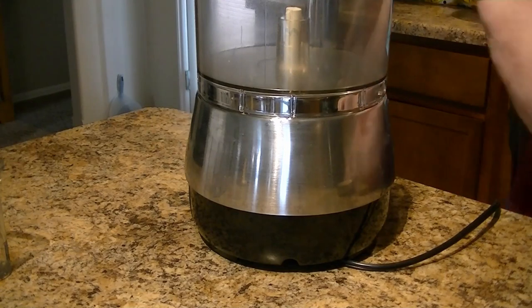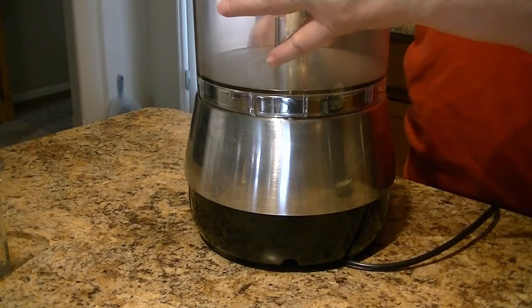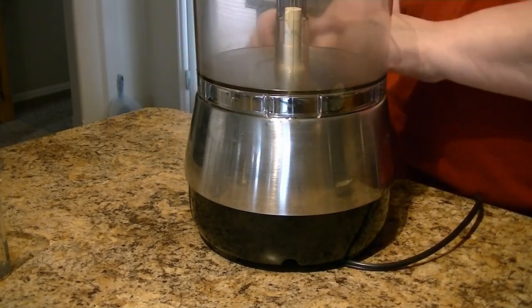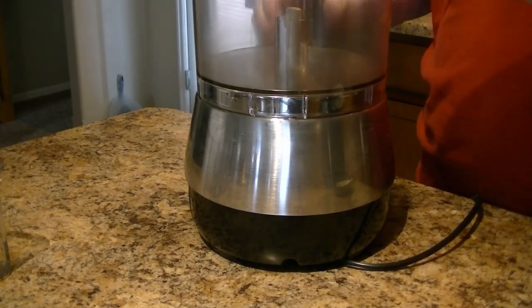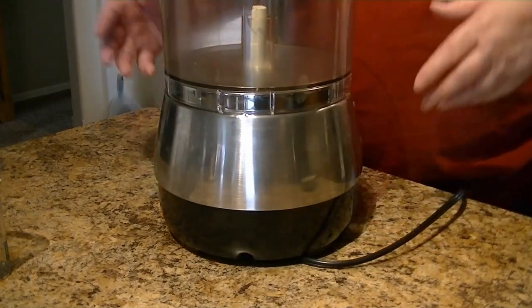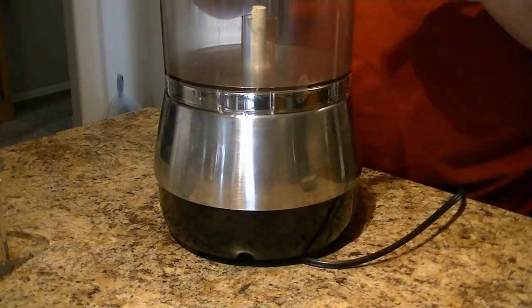Now after using this — today we've got to do potatoes for dehydrating — see, it's on and it will come off just as easy. But when you use it, if you rinse it and stuff to rinse out food from the inside, don't get soap into your food.